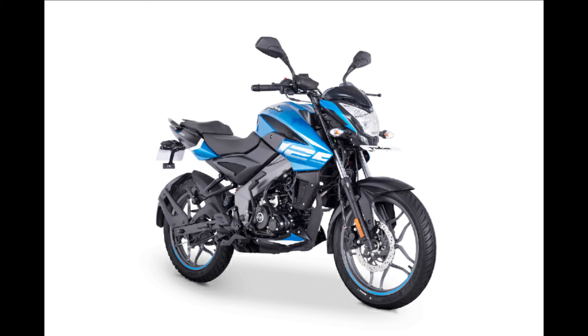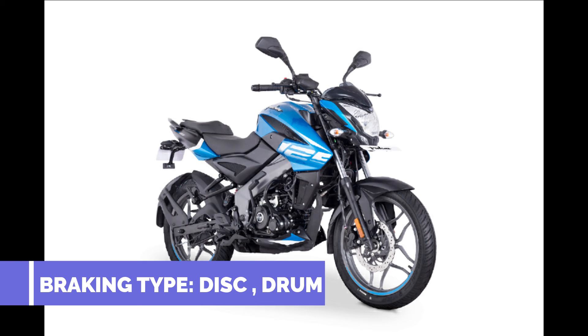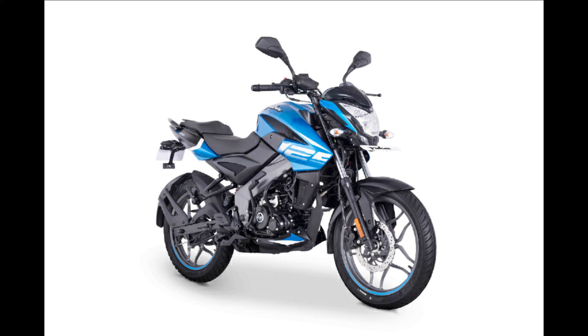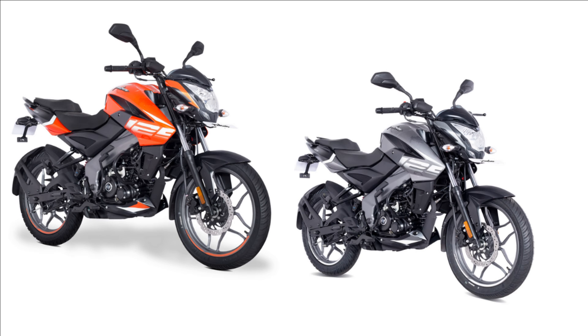There is an electric start. The wheel type includes a front disc and rear drum. The front disc is 240mm and the rear drum is 180mm. There is a 125mm and a single-channel ABS as a safety feature. The wheel size is 431.8mm front and rear. There is also a tire size available.